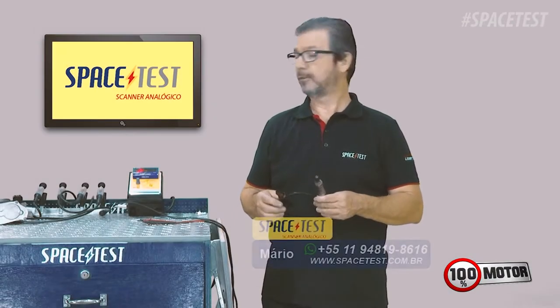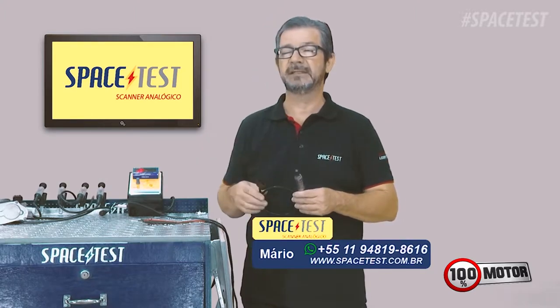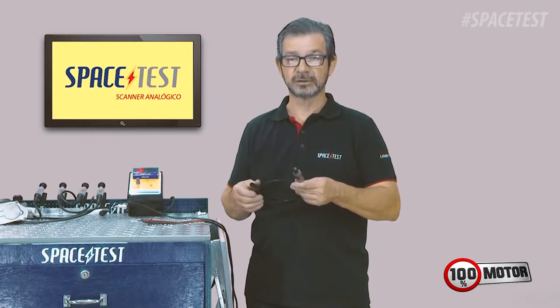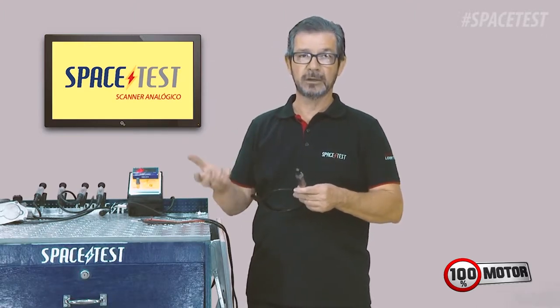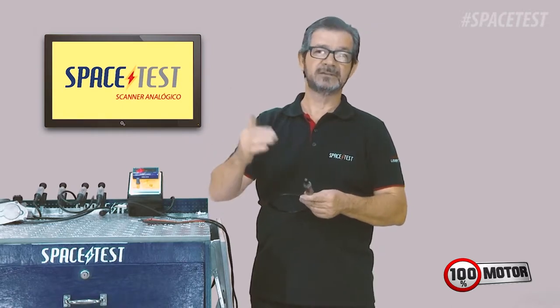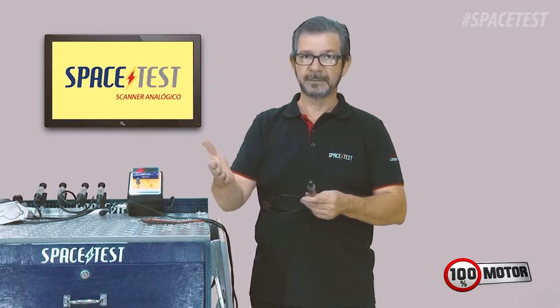Hello guys, now I'm going to do a quick demonstration of the use of the simulator that comes in Space Test for the test of the lambda. Remember that any lambda you have to test it on the vehicle connected, because the sonda only works from 300 to 350 degrees centigrade, so it will only act at this temperature.